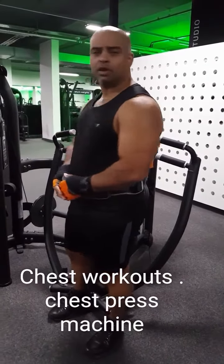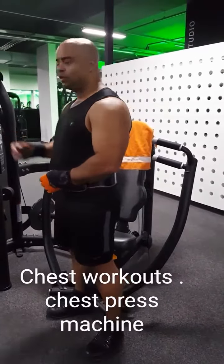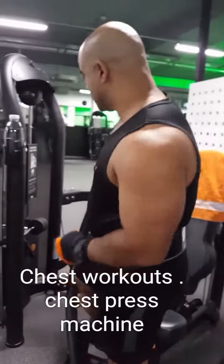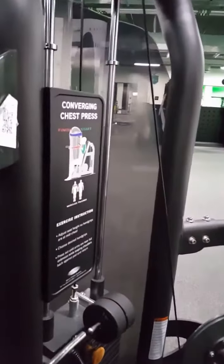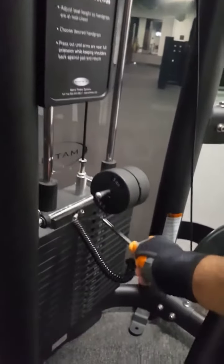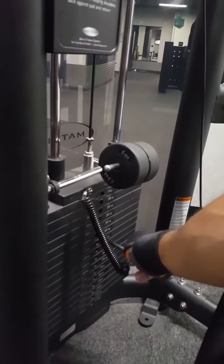We're using the resistance machine and this is for your chest press. On here, each machine will tell you which muscle it's working. Also on here, you adjust the weight to where you want it, from the top down to the bottom.